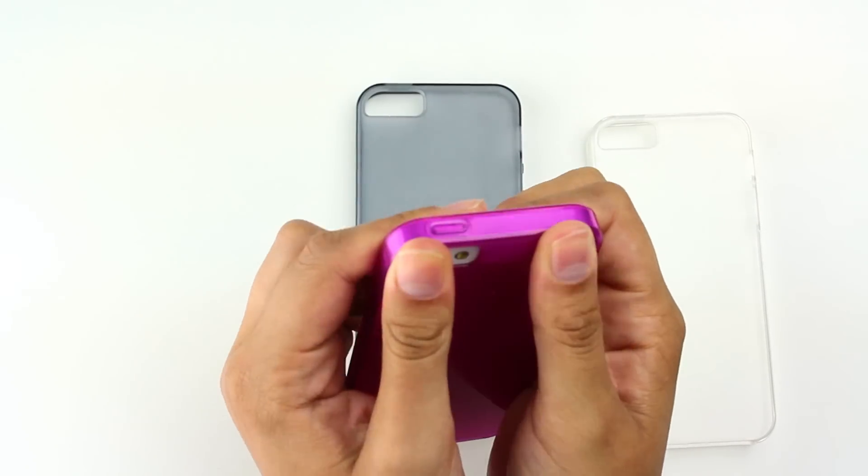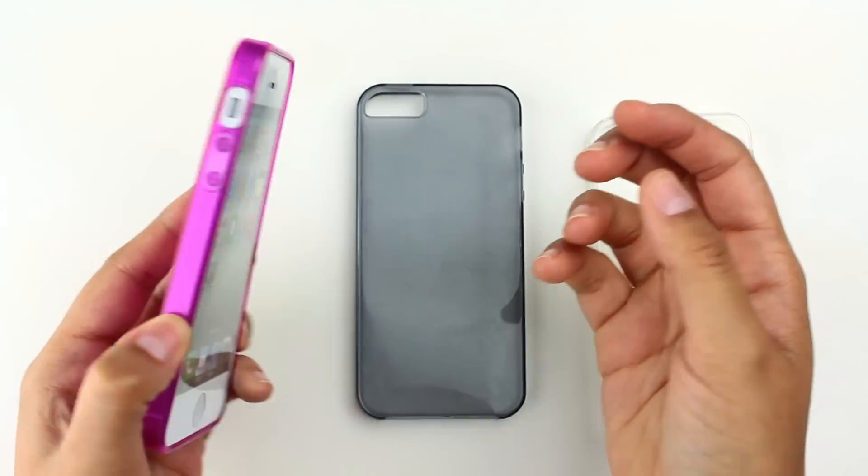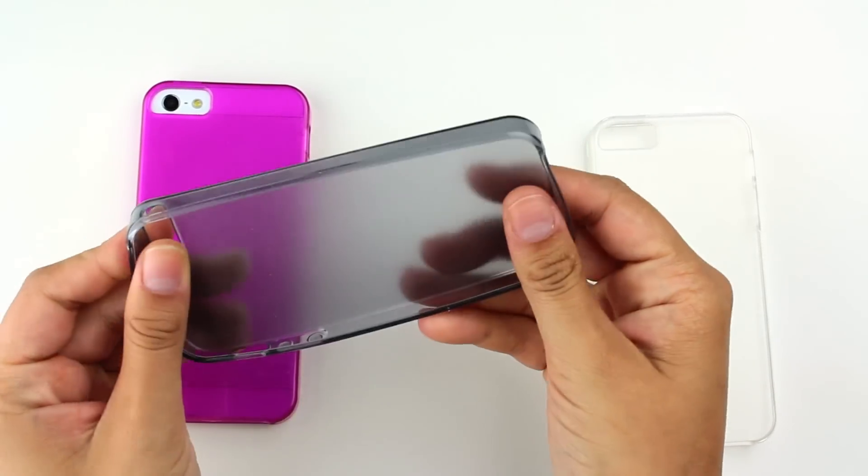It's a simple rubbery TPU case. Some profile will protect your phone in case of any drops or dings. It protects the screen with these beveled edges. As you can see, it's nice and pliable and flexible.